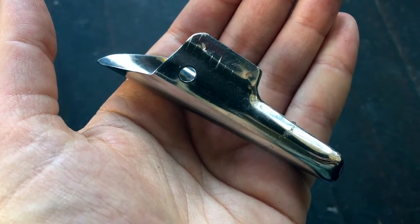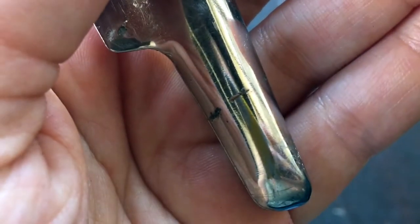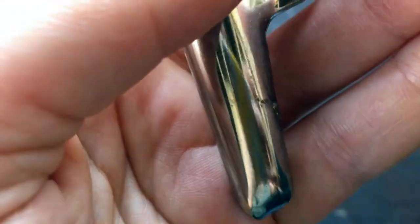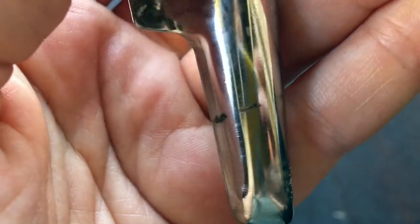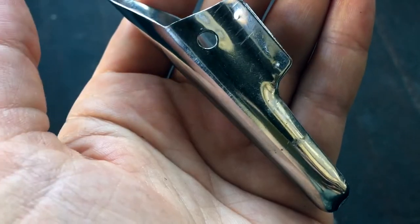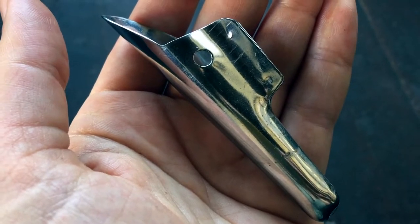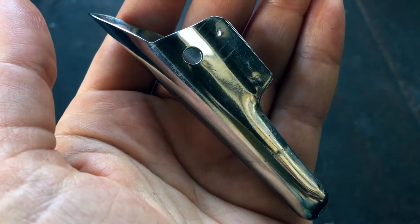I just wanted to show you a close-up of the tap — or spile, as they're called — after I've taken it out of the tree. You can see that at the end there's some grit on it from where it was stuck in the tree. That'll be really easy to get out with just some hot water and a scrub brush or scrub sponge. There's no need to use soap — you actually want to avoid soap because it can contaminate the flavor of the sap. Just scrub it off with hot water and then sterilize it in boiling water.